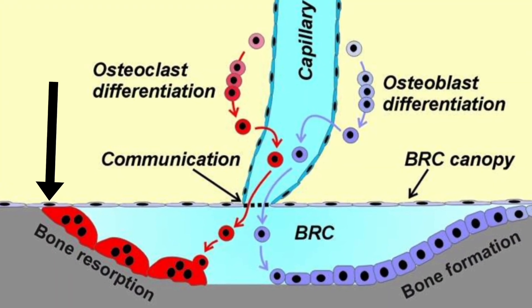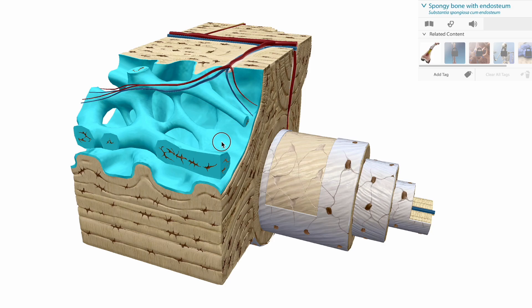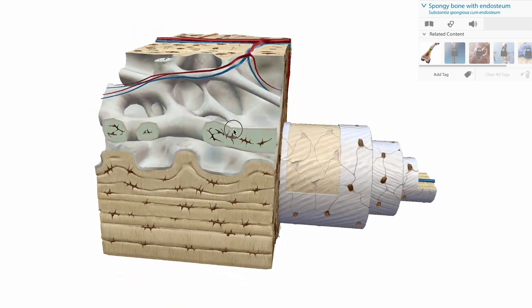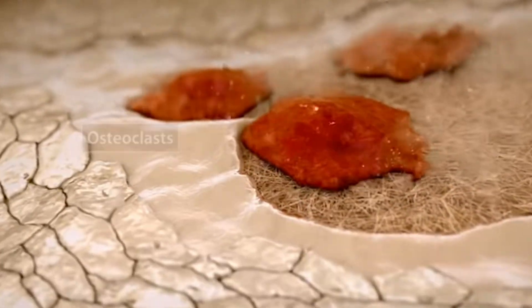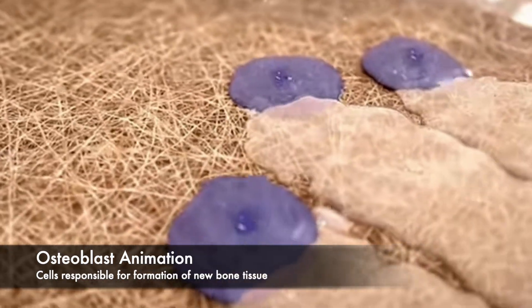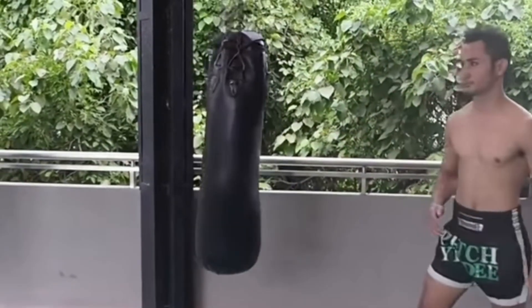Bone remodeling occurs through two main processes: resorption and formation. Resorption involves the breaking down of old bone tissue, while formation is the creation of new bone tissue. This interplay helps our bones adapt and become more dense, stronger, and more resilient. When fighters condition their shins, they're essentially triggering this remodeling process to make their bones more durable. This mechanical stress stimulates resorption, which then triggers processes that start new bone formation, happening repeatedly until the bone becomes more dense and resilient to the specific demand that kicking places on the shins.